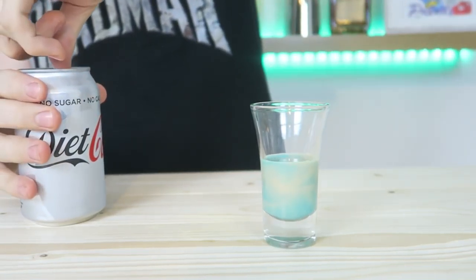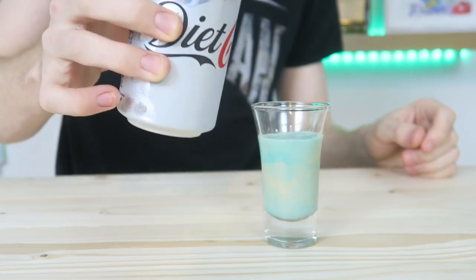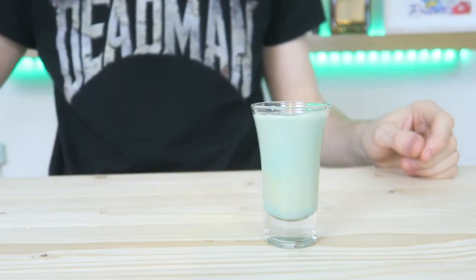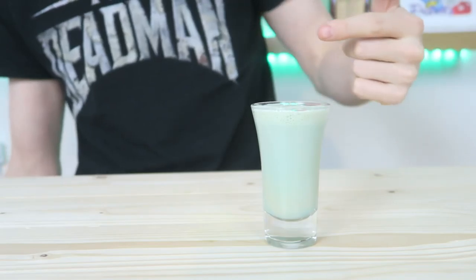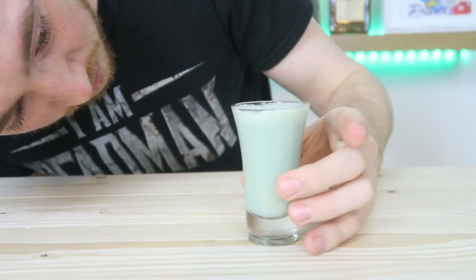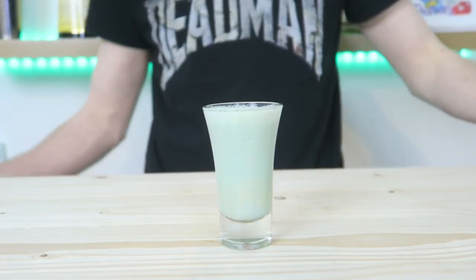Now this is the part I'm worried about — adding the Coke. The fizzing up part, apparently it just stays there. Yeah, it's all curdled and everything. And that's the Drain Pipe.